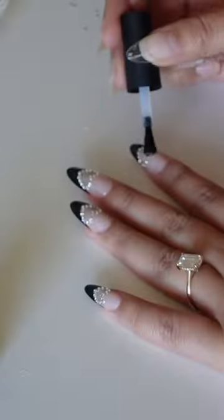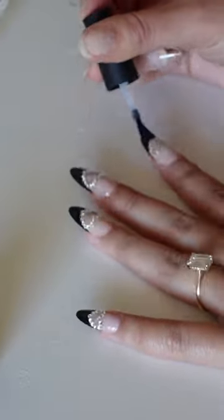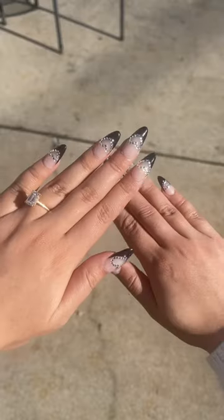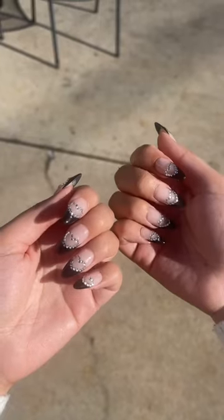Oh my god, I love hearts. I love rhinestones. It is so me. And then I'm going to seal it up real good with some top coat so it does not budge. And then here are the final nails — slay! Let me know what you think of them. And as always, all the products I use are linked to my Amazon storefront.